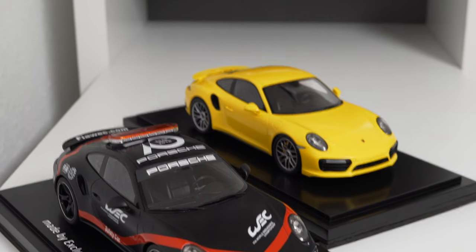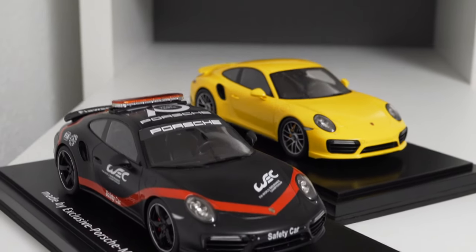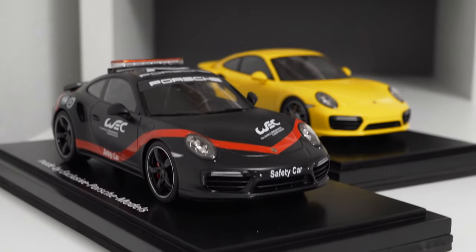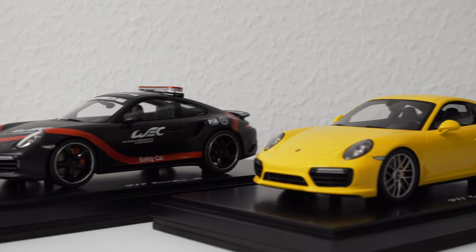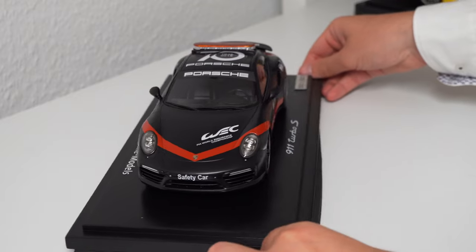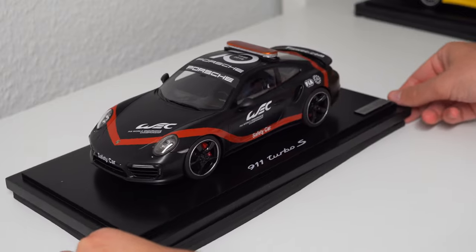So basically we have two 911 Turbo S models. Initially both looked the same — this yellow one here was the base version. Then a request came in to modify the model according to the WEC safety car, I think from 2019 or 2018.